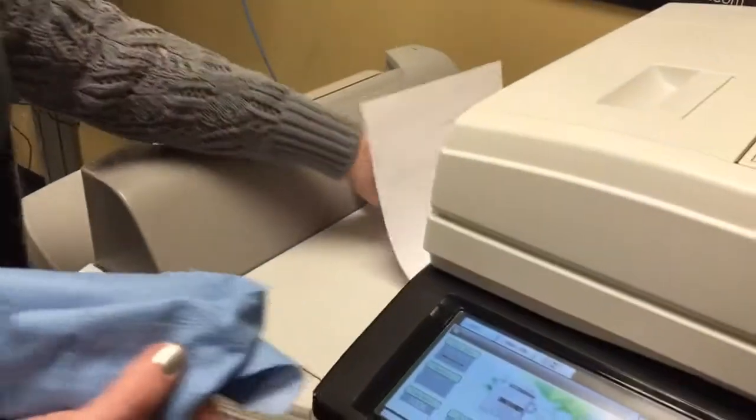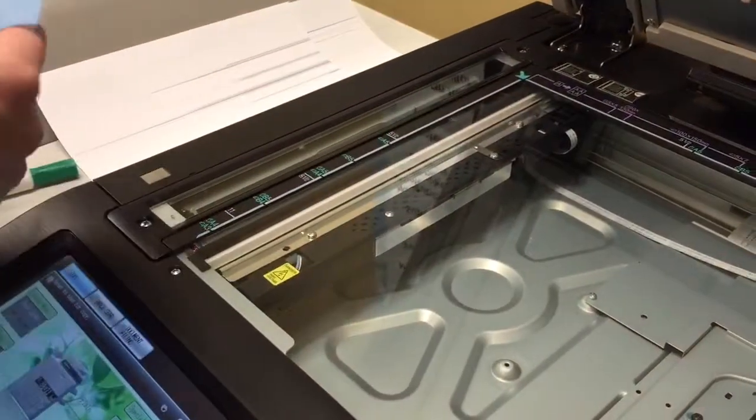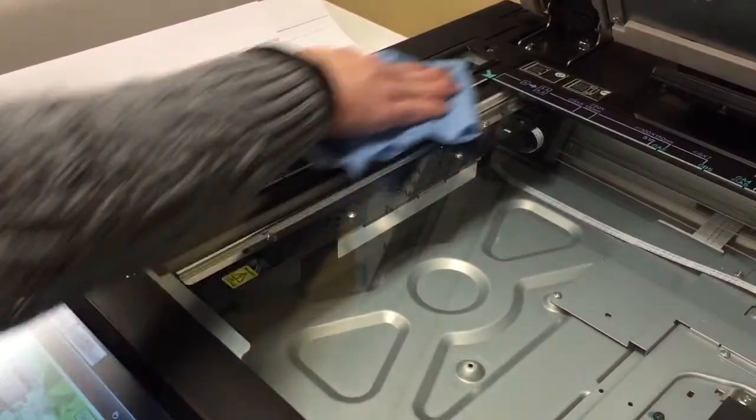Now to fix this problem, all you have to do is clean your slick glass. You don't want to put anything with ammonia when you clean the slick glass. Most of the time if you just wipe it off with a cloth, it will get most of the stuff off.